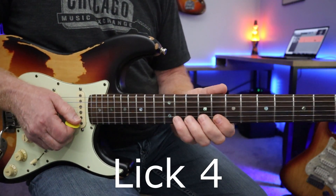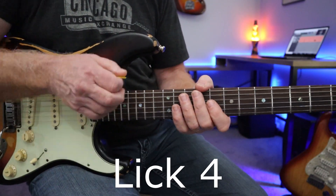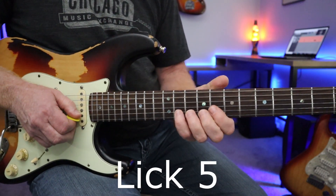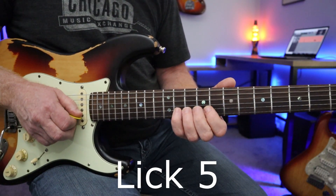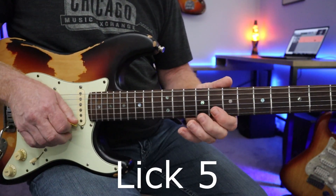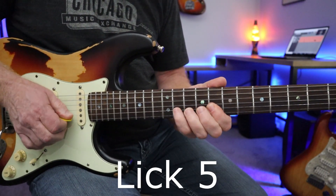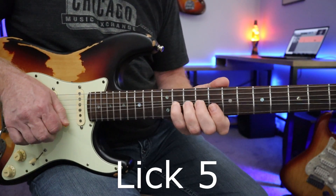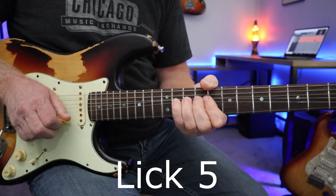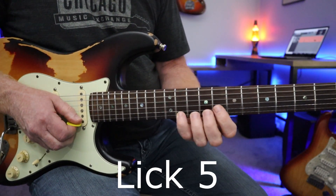This might seem tough to pull off that way, but it adds so much flow to a solo. You don't have to pick every single note — only when you really want to attack it. The last lick is a simple whole tone bend on the B string up to the C note at the 11th fret, breaking up the C and B strings at the 8th fret with a down stroke. This lick is all over rock and blues, and I added the bend at the 11th fret of the E string.